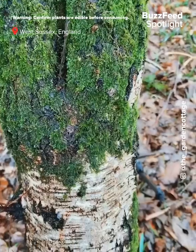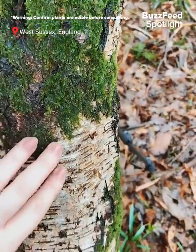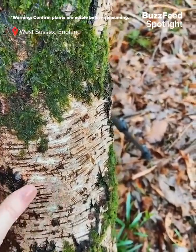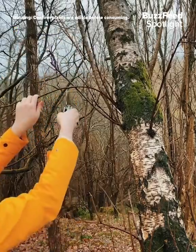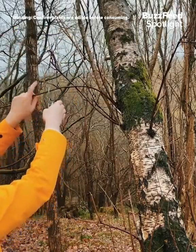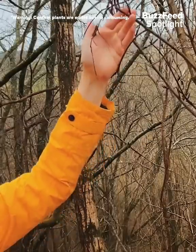Let's go foraging for birch sap. Birch trees have this lovely silvery bark to help you identify them. Once you've found a suitable birch tree, you're going to want to use some secateurs or a knife to cut about halfway down one of the branches.